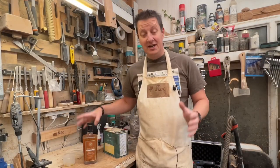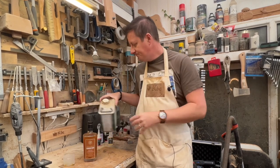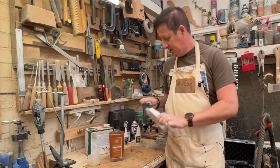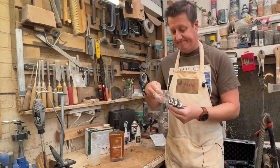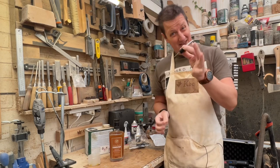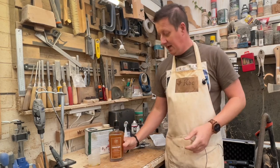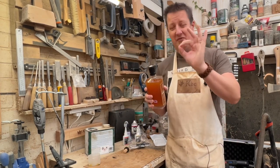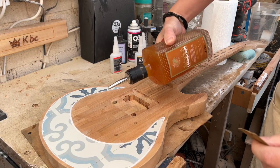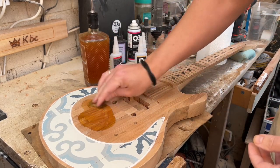Now instantly that bottle will pour better than that big can, but I'm not finished yet. I went to Amazon and bought some of these spirit bottle pourers - for want of a better name. You recognize one of these, don't you? So taking the lid off, stick that in there - that is now going to pour perfectly. And of course you want proof, don't you? I am a complete and utter genius.